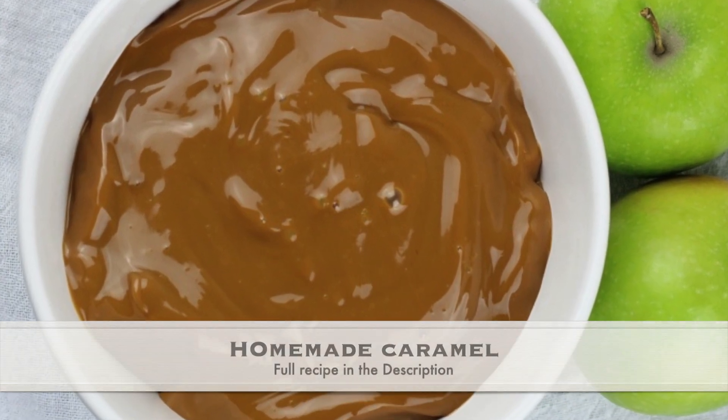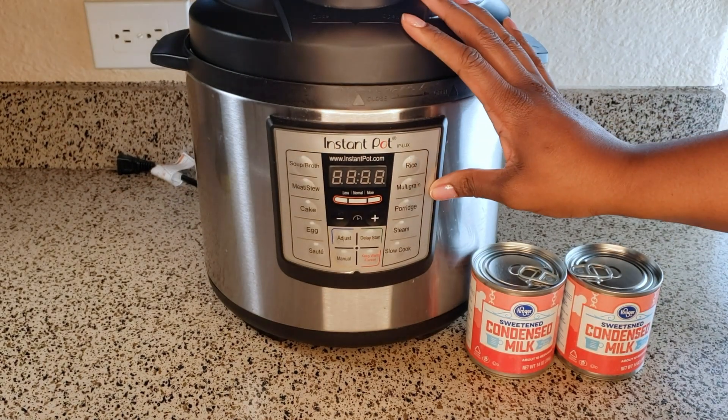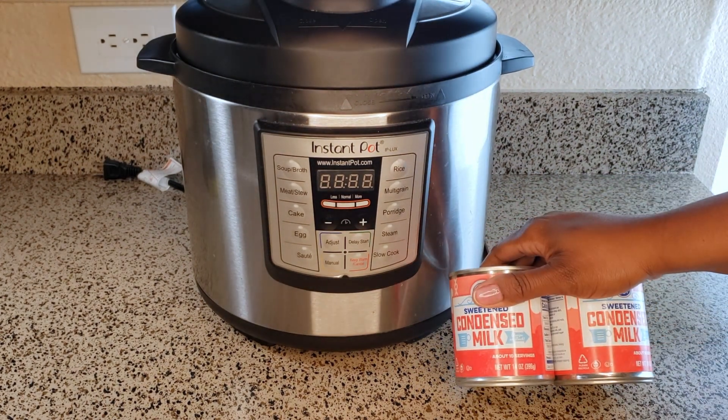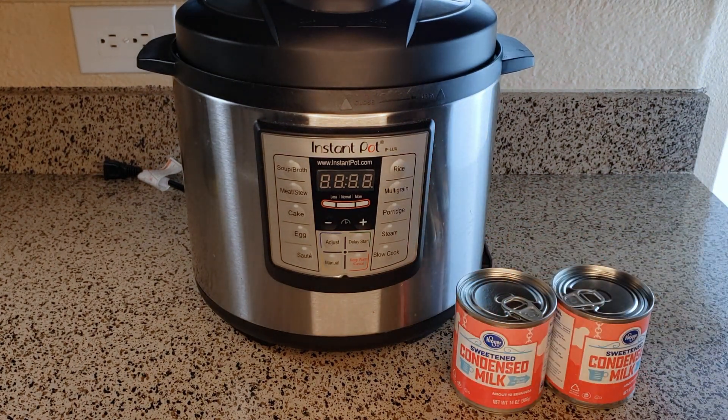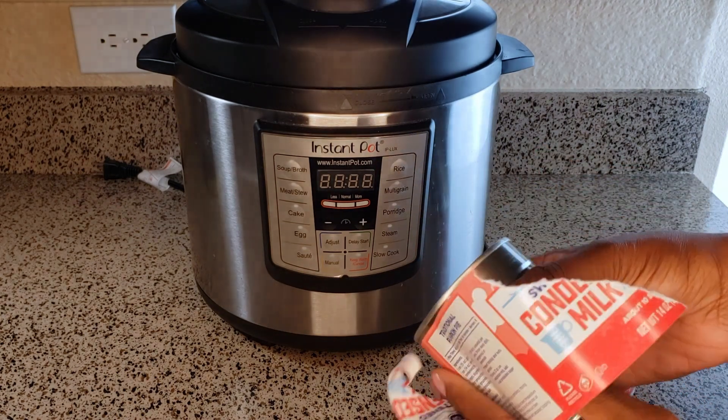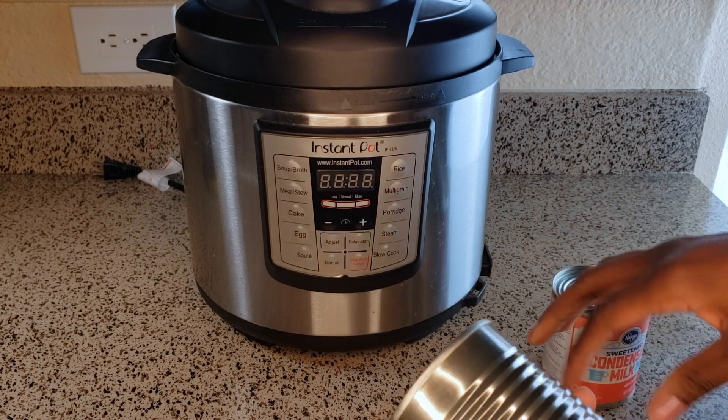Hey y'all, this week we're making a homemade caramel sauce, slow cooker style. All you need is a slow cooker and condensed milk and you're ready to go. I'm using the slow cooker setting on the Instant Pot because that's what I have — it's all in one, so why not use it.